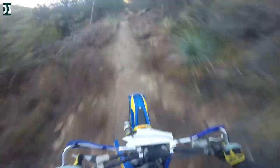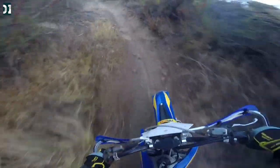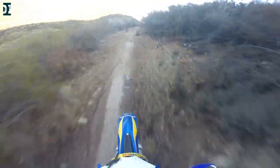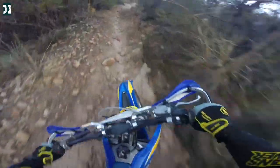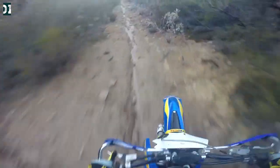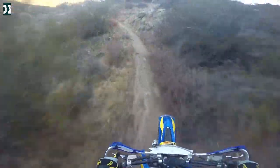Here we go. That recluse clutch and the rear brake on the clutch side take some time to get used to. It flows nicely here — this is the section that is nice and flowy. But then come the sharp turns that come out of nowhere, so I need to be ready to slow down rapidly.